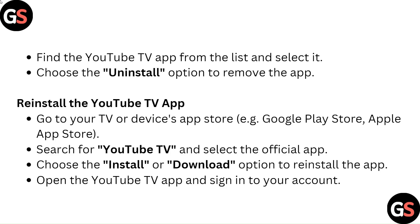To reinstall the YouTube TV app, go to your TV or device's app store, such as Google Play Store or Apple App Store. Search for YouTube TV and select the official app. Choose the Install or Download option to reinstall the app, then open YouTube TV and sign in to your account.